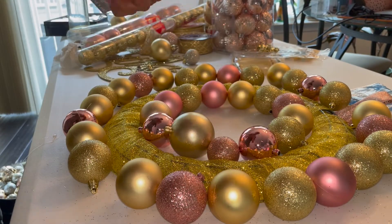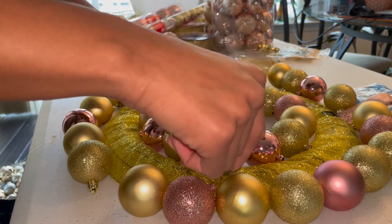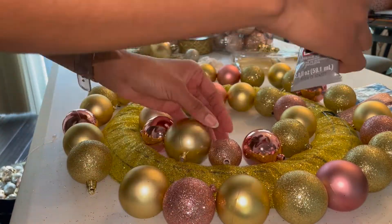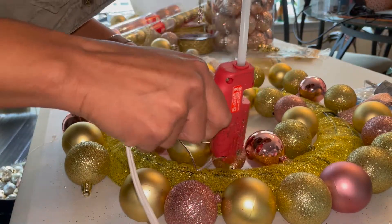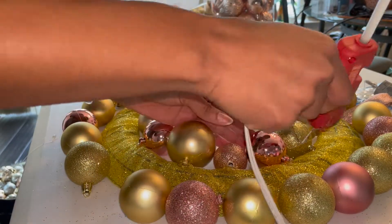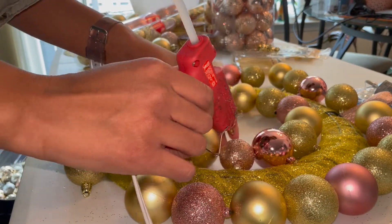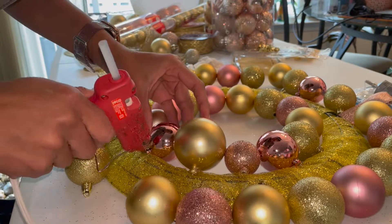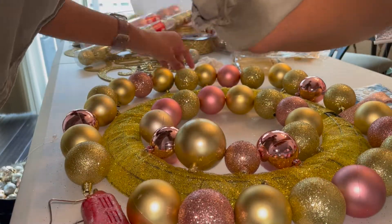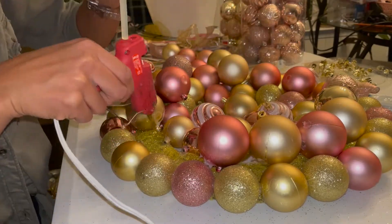This next part is totally personal — you want to arrange the ornaments how you see fit. You want to make sure that there is no green peeking out. There are places on the wreath where I use more ornaments than others just because I saw some of the green still sticking out and I do not want that. That's just how I personally like to do it, but if you want to show the green, be my guest.